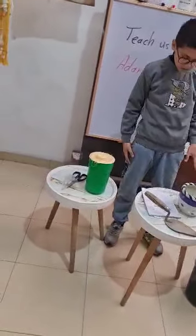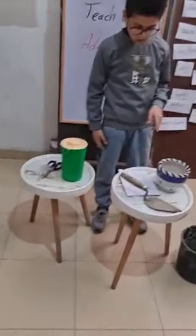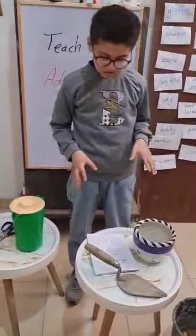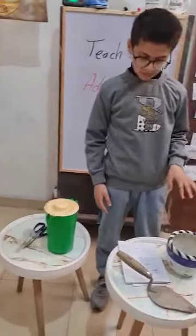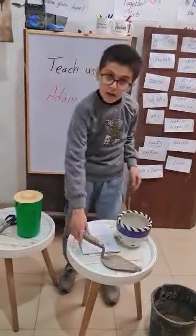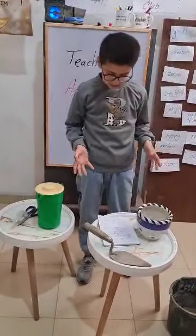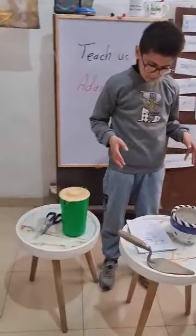Now Adam is going to tell us the steps, and then we're going to plant together. Step one: prepare the container. Step two: put the soil in the container. Make a little hole with the shovel, and then put the seeds in the container.